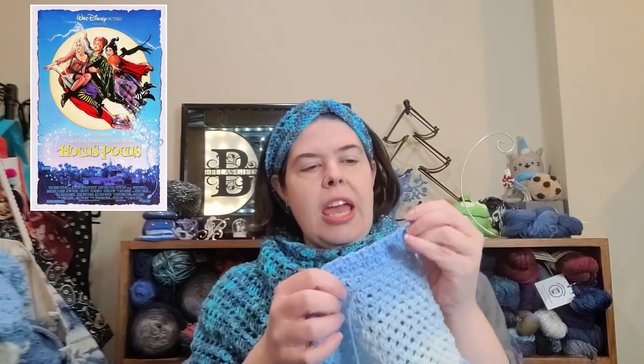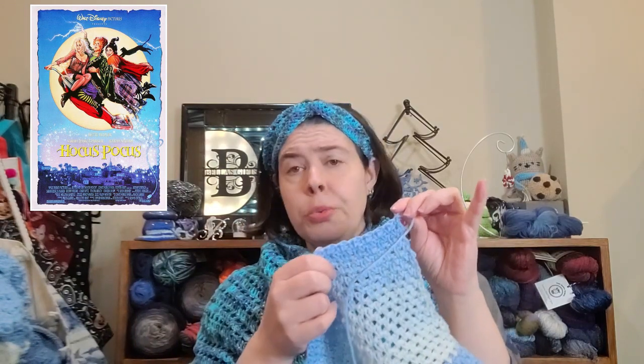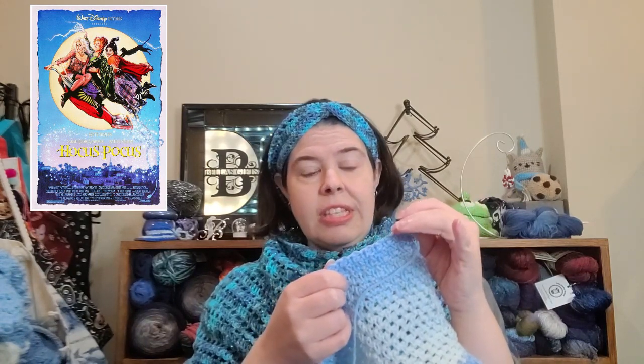It's turning out really pretty, and it's just the moss stitch — in case you're not familiar, I think it's also called the linen stitch depending on where you go. Basically the repeat is a single crochet, chain one, skip a stitch, single crochet, and then on the way back you do the single crochets in the chain one space and the chain one over the single crochets.